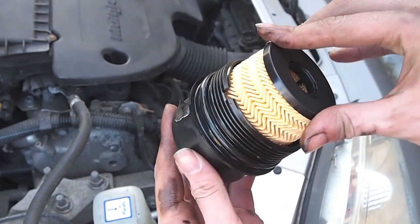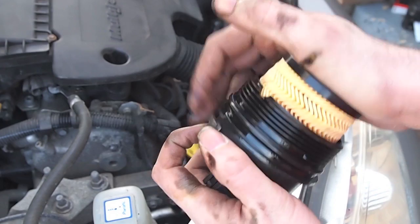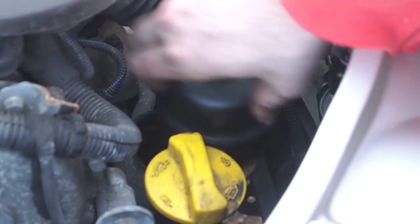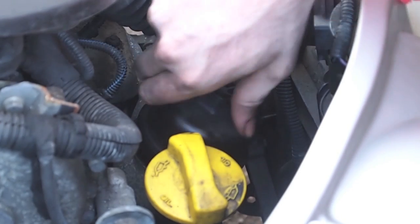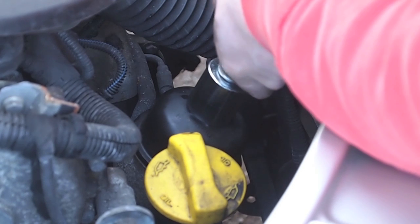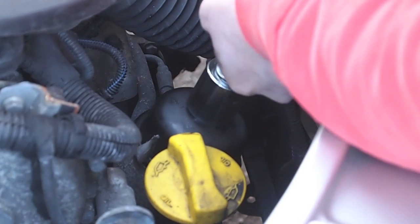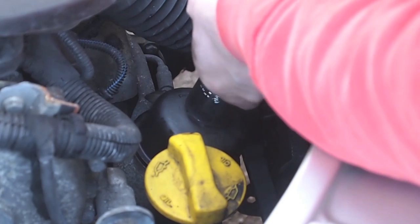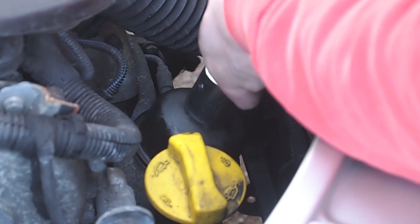The new filter simply pushes into place. We reinsert the filter and housing lid back into the housing and screw finger tight. Then with the 27mm socket, we tighten the housing to the 25Nm of torque as specified on the lid of the housing.